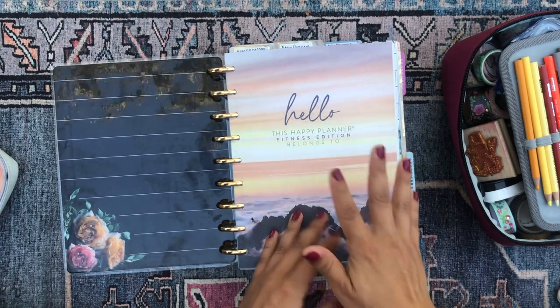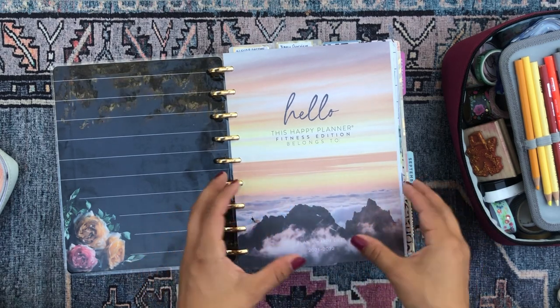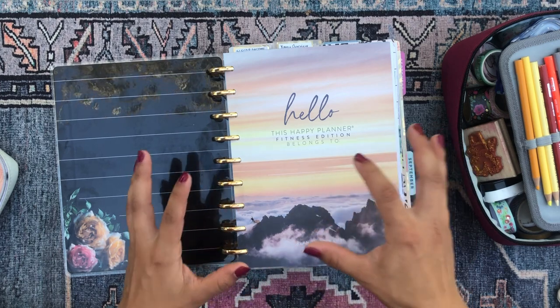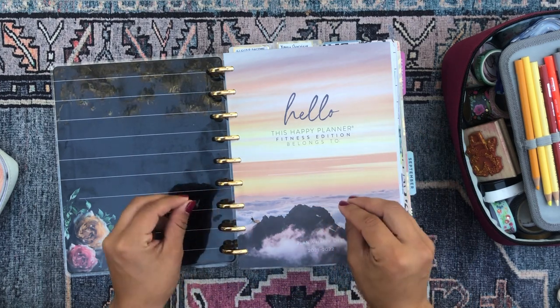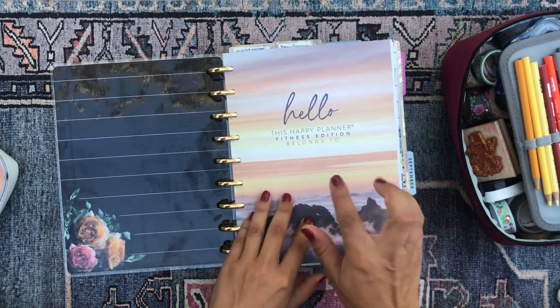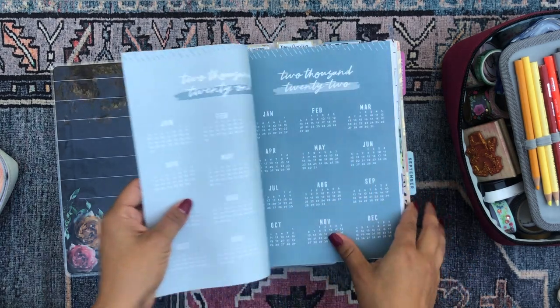The cover page is still blank. I put this cover page into my planner and I always tend to make my cover pages really fancy and decorative, but I just haven't found the time to do that. So that's definitely something I need to do soon.